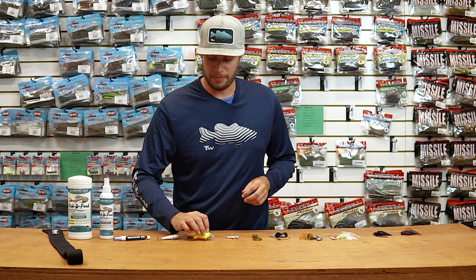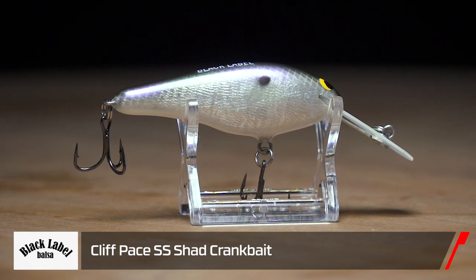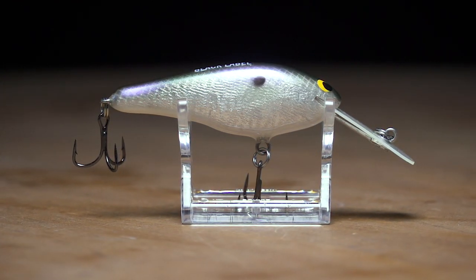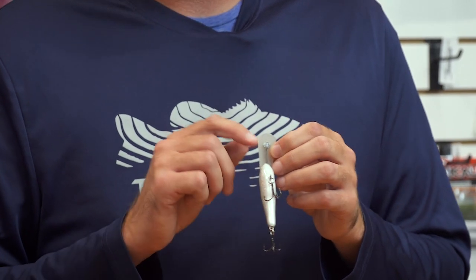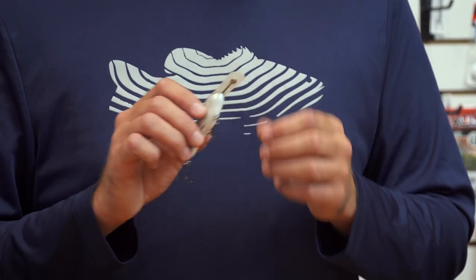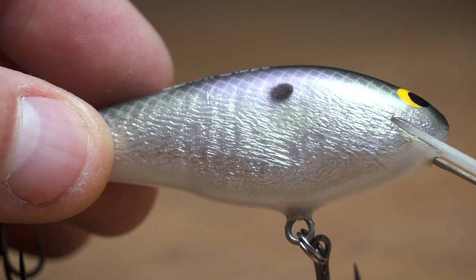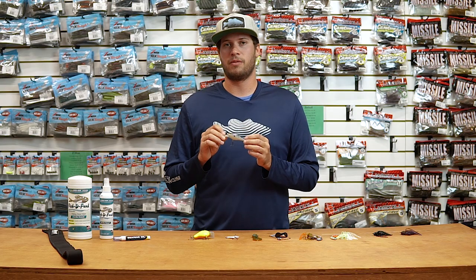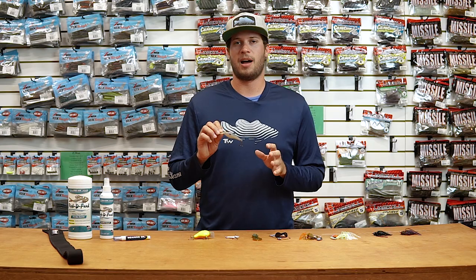Up next by Cliff Pace and Black Label, we have the SS Shad — one I'm really excited to throw as things cool down. Great little shad profile with a deep diver lip, also hand tunable. No more adjusting your line tie — the tuning weight is down here if you have any issues. Handmade again with great components, airbrushed by him himself. Just fantastic balsa baits with a totally different action the fish won't have seen.